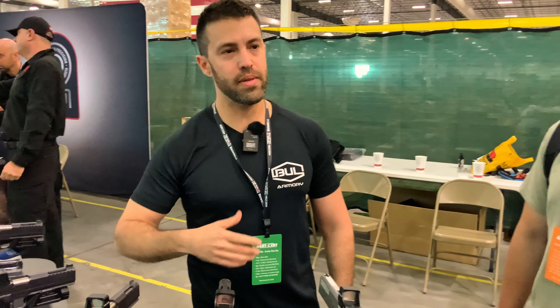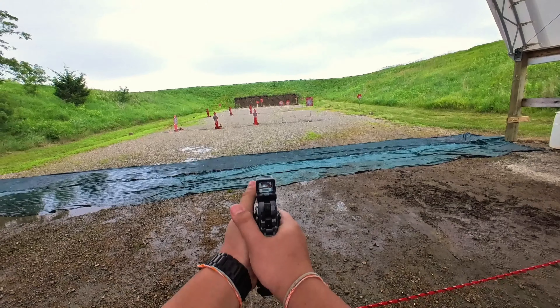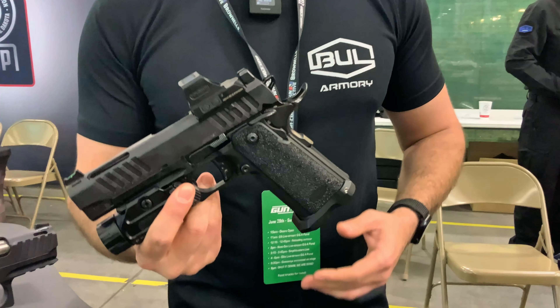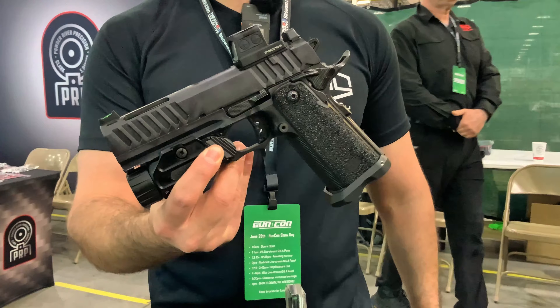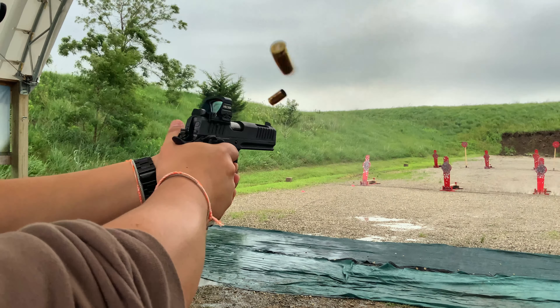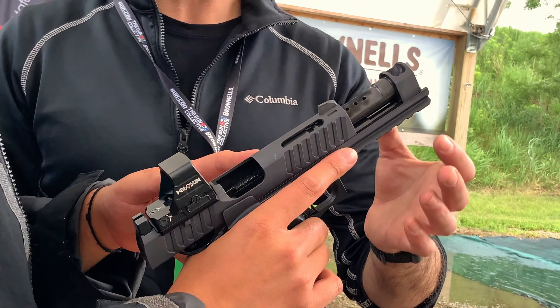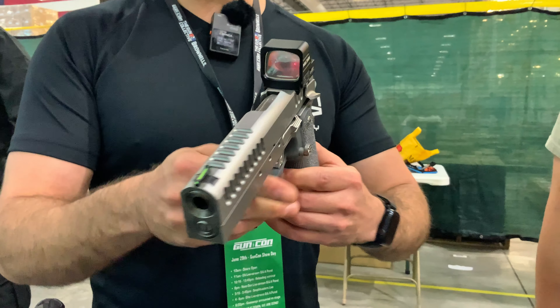In terms of pricing: the Ultralight starts at $1,750; Ultralight Pro add $200. The EDC starts at $1,850; Pro add $200. The TAC starts at $2,250; Pro add $200. The TAC Comp price is to be determined — hopefully Shot Show will have pricing. And the Blaze is $2,850.